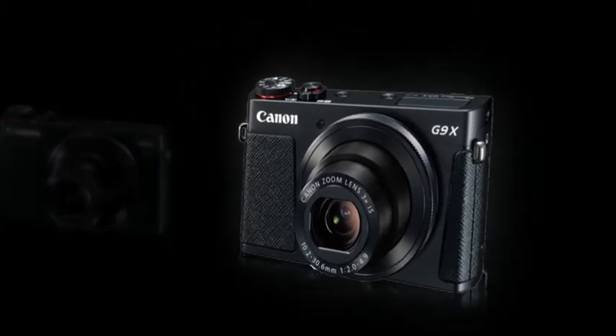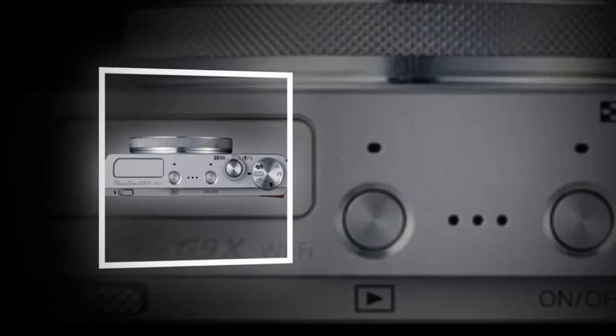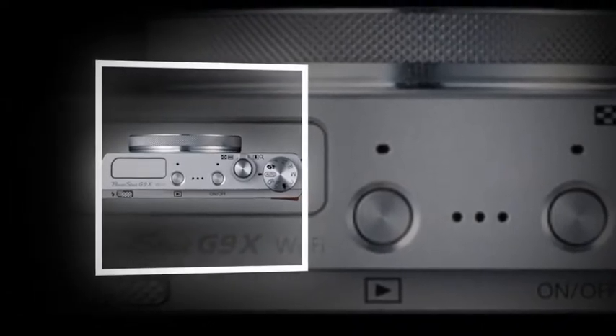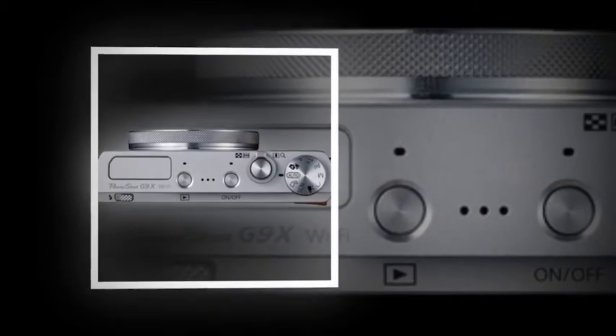209 grams lightweight, slim body with a 3.0-type touch panel LCD screen. Full HD 60p, compatible with MP4 movie shooting. Comes with auto-level function.